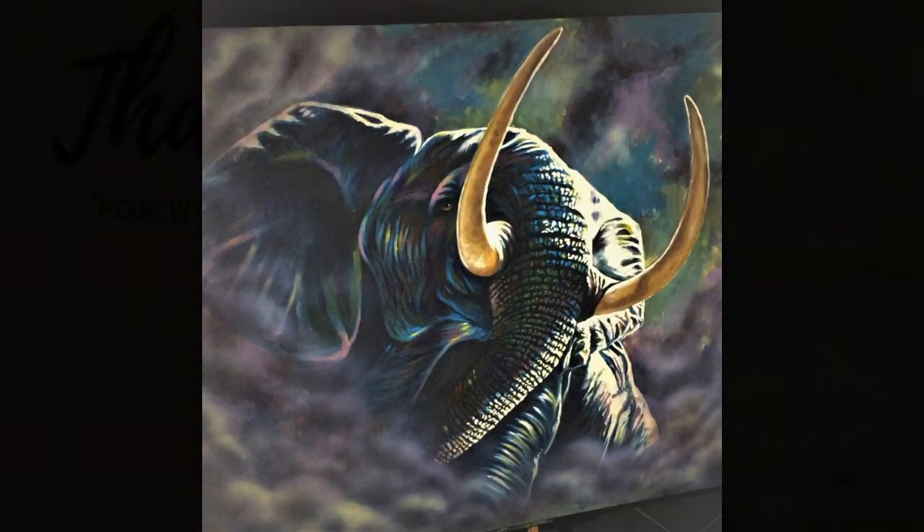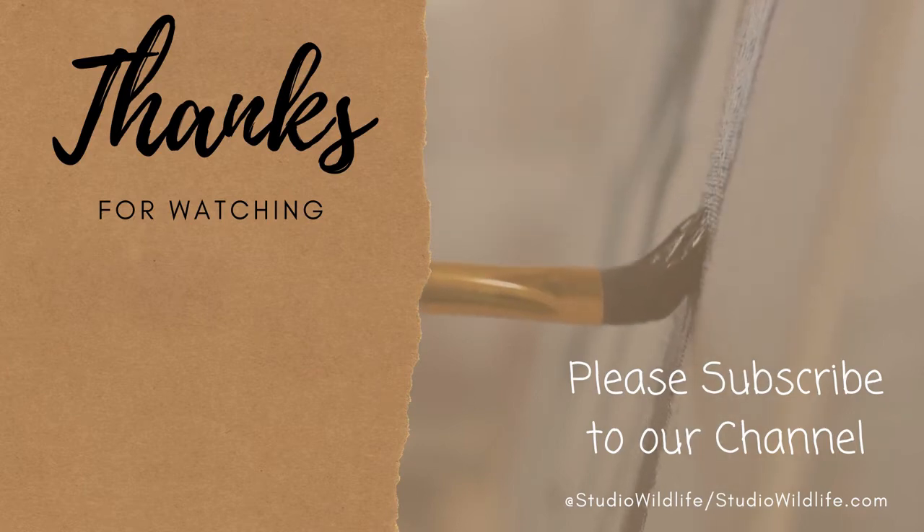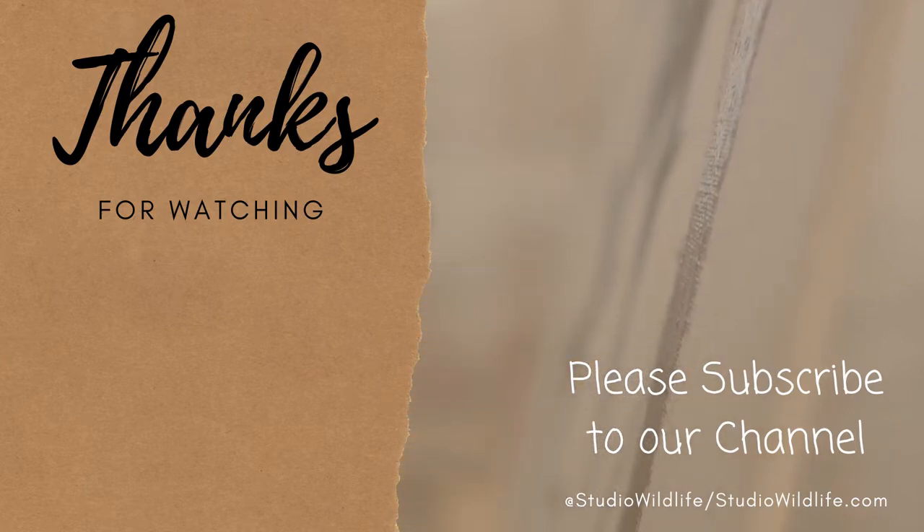Sorry for the short video. The next one will be really good — it's going to be done by Amber. Thank you so much for watching. Remember to like and subscribe.